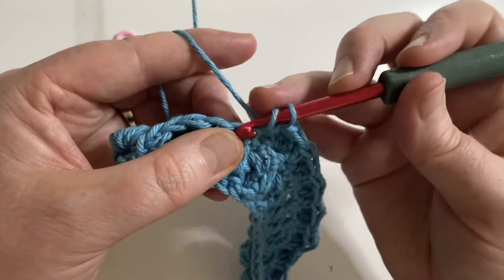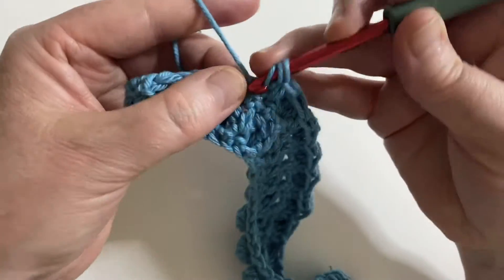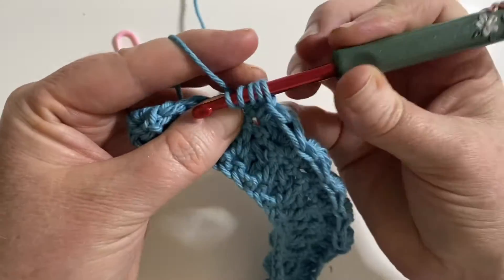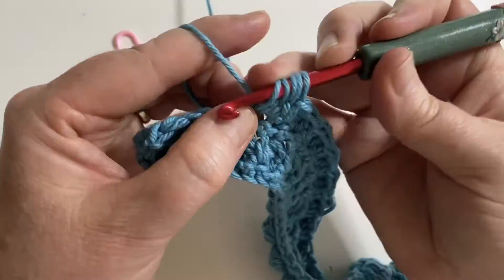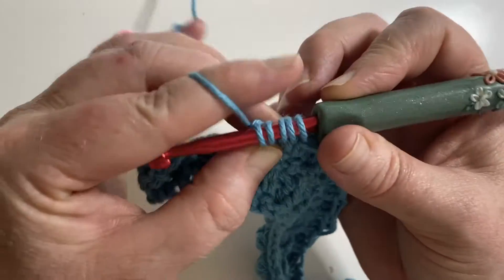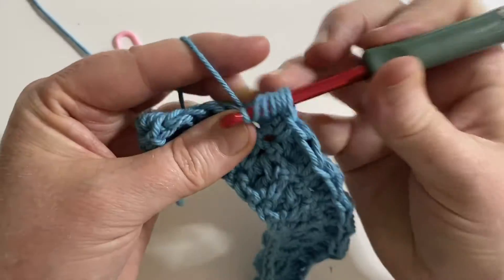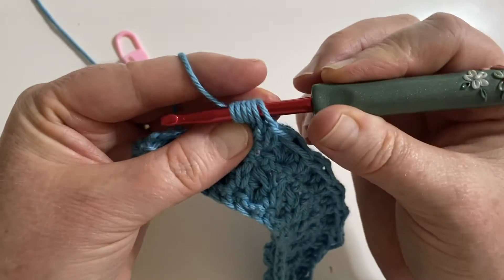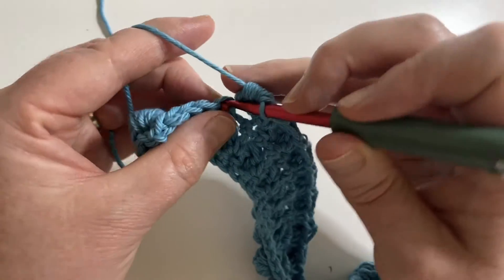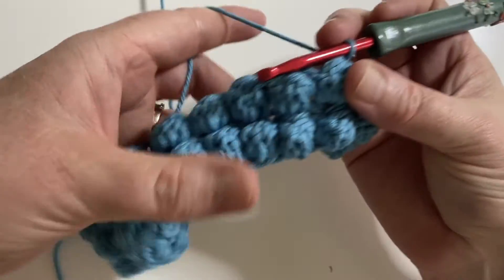I'll do one more in real time. Once you've got five partial stitches done you need one more, then pull through all six loops — and we're done, we've got a bobble. Okay, so there's some fun with some texture!